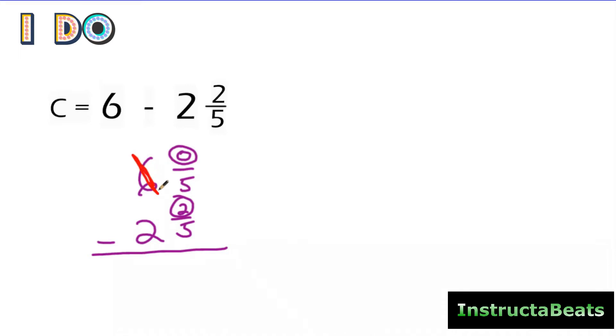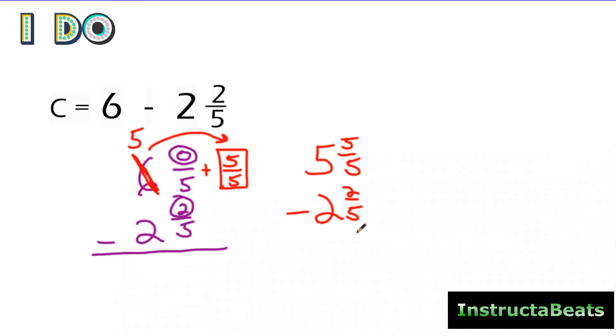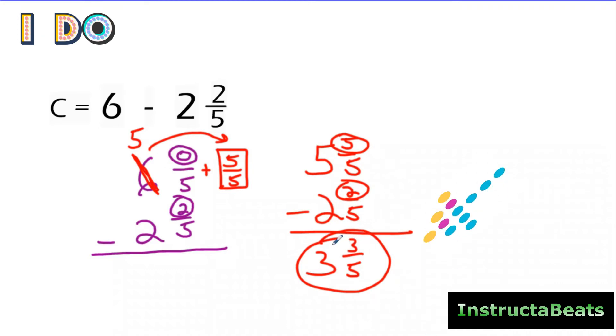This is just like what we did when we were borrowing with mixed numbers, except I have a zero now. So when this becomes a five, I'm going to give my whole number one — as five over five — right here. I'm getting one more and turning that one into a fraction equivalent to one, which I call a big one, so I put a box around it. Now my new mixed number is five and five-fifths, and I'm going to subtract two and two-fifths. Circling my numerators: five minus two is three. My denominator stays the same. Five minus two wholes is three wholes. My answer is three and three-fifths.